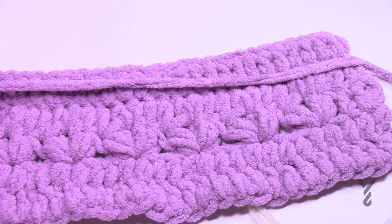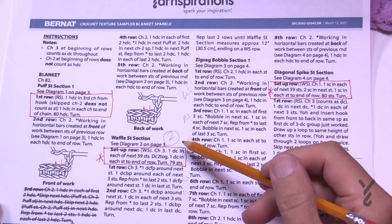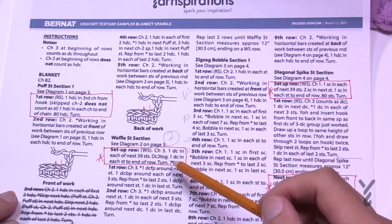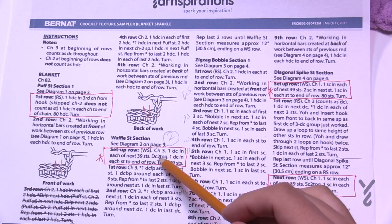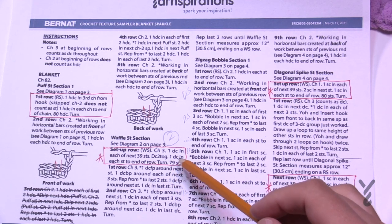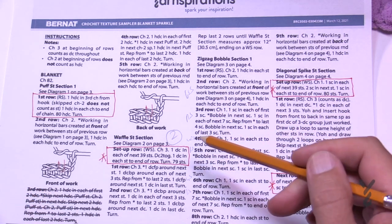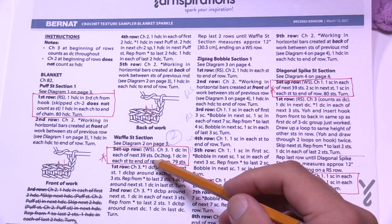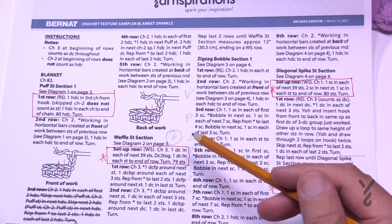Moving along to the waffle section. In the first setup row we need to eliminate one stitch. Chain three and double crochet in the next 39, then do a double crochet two-together, then one double crochet each to the end of the row. The goal is to eliminate one stitch. Don't eliminate on the ends because it'll indent the edge — do it near the middle so it stays in balance.